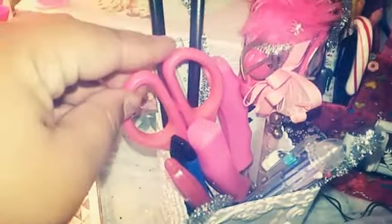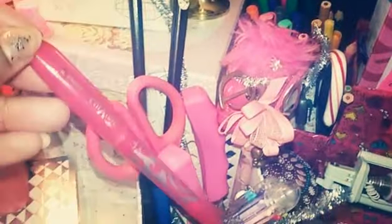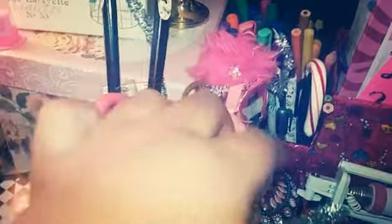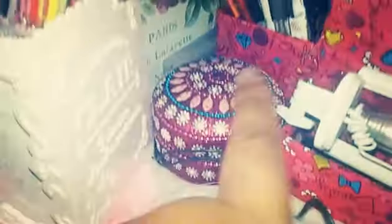Over here I keep all my odd utensils — scissors, a hole puncher, a friction pink pen, a razor blade, a multicolored pen, a unicorn pen, and more pipe cleaners. There's also a pretty container that currently just holds some little charms and is mostly here for decoration.